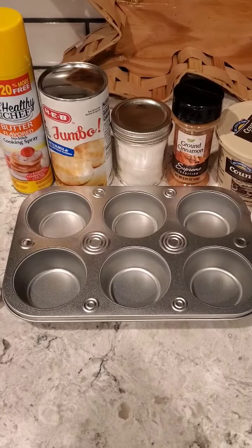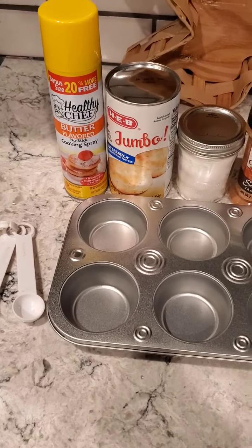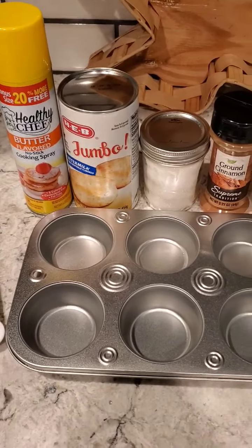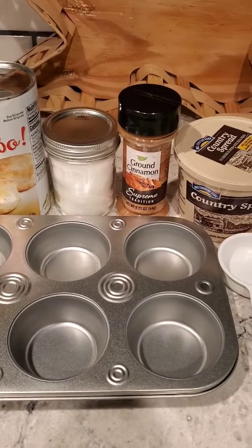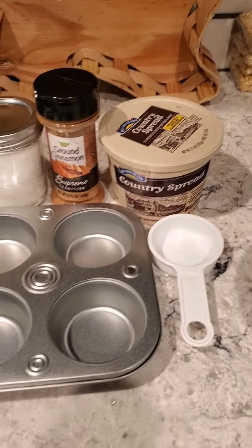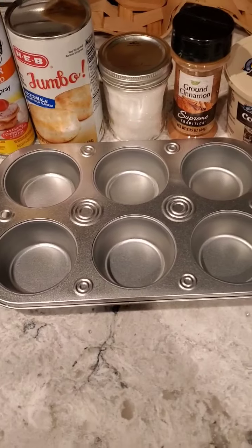Today we are making monkey bread and here are our ingredients. We've got some cooking spray, some flaky buttermilk biscuits, sugar, cinnamon, and butter. We have our measuring cups and you're going to need a cupcake pan.